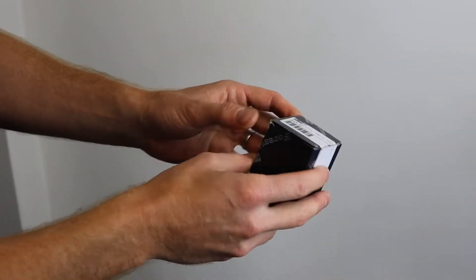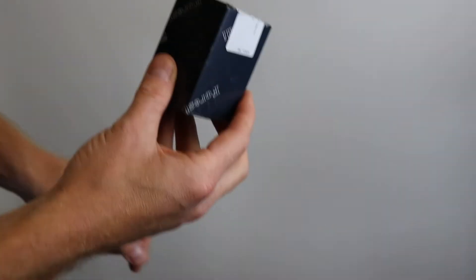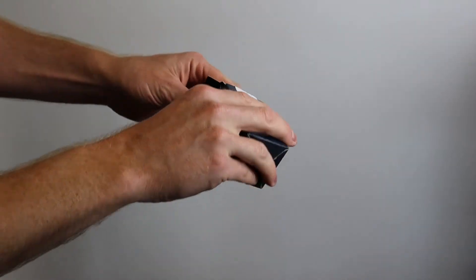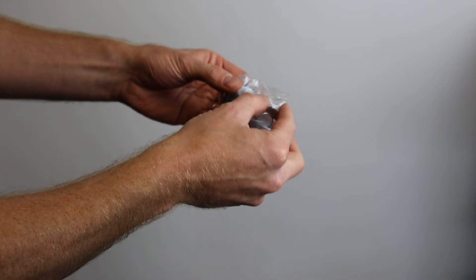Today we're fitting a magnetic doorstop to a door and skirting board. We've removed an old floor doorstop that was already there and in its place we're going to use a magnetic one. This video will show you how to fit one of these products.